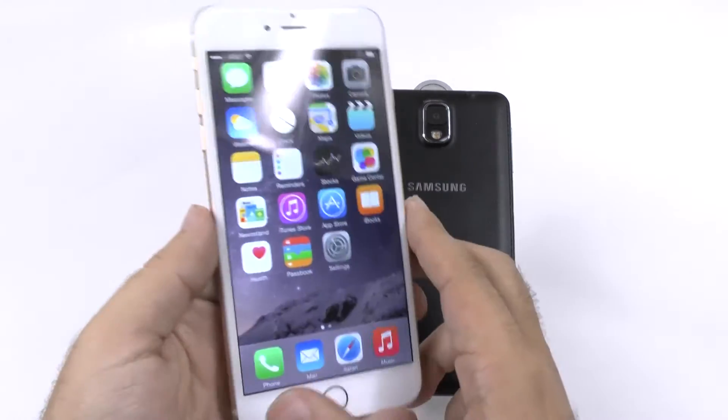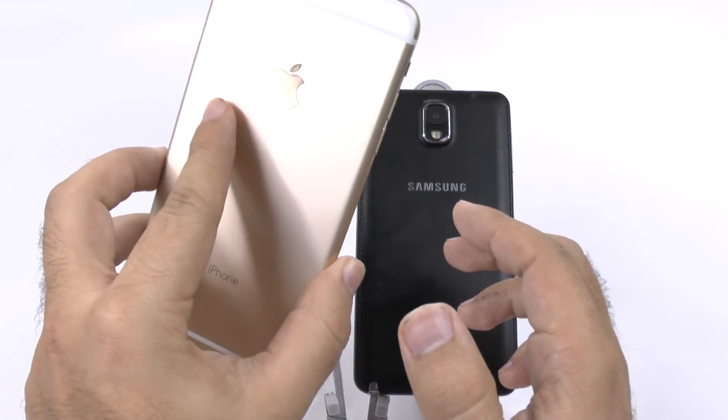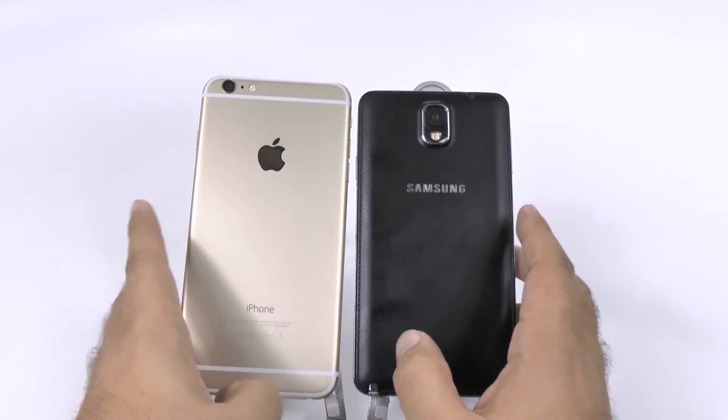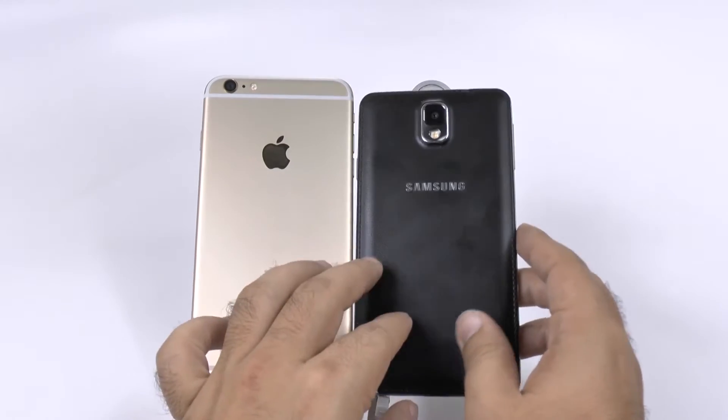So it's not really that impressive in terms of feel for me. It looks fine. I don't like the antennas as much, but I have a lot of iPhone friends that don't like them that much either, so it's just a common thing.